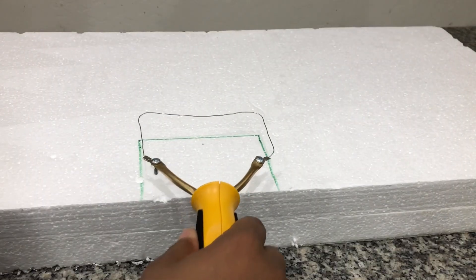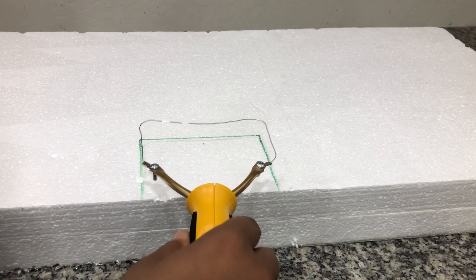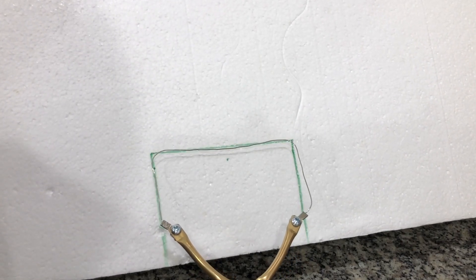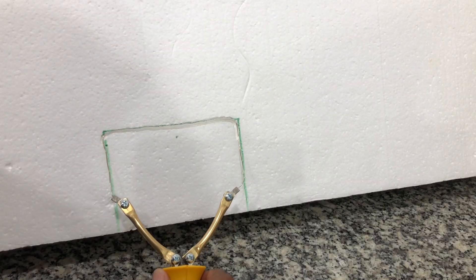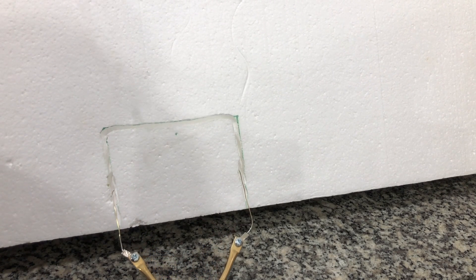I am ready to create my stairs. I will place my router towards the back line of the staircase that I've drawn out, and I am just going to insert it and make small little L-shaped lines into the foam until I reach the front.